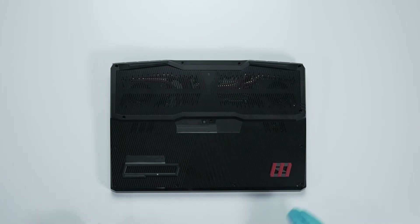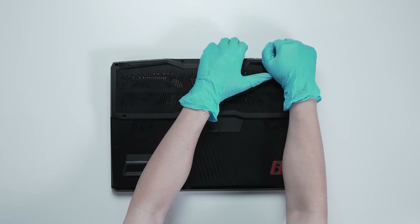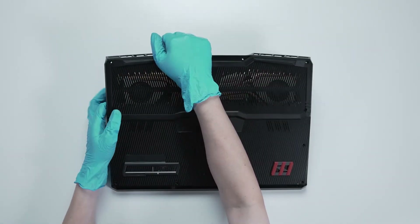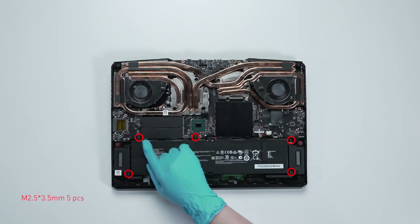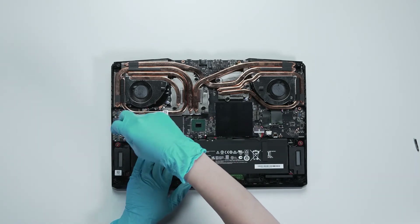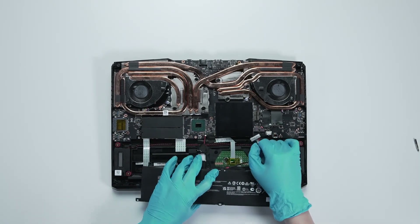After removing all the screws, use the plastic prying tool to lift the bottom cover. Gently work through the case from the top side, then the left side, and the bottom side to lift the cover. Remove the five screws on the battery, then disconnect the battery cable and remove the battery.